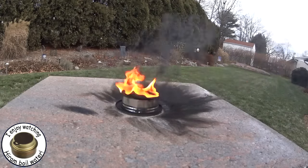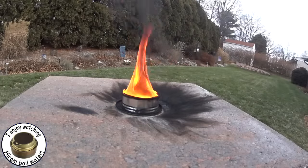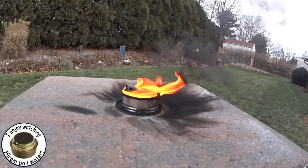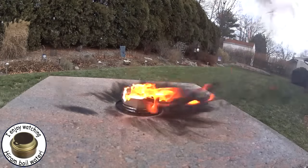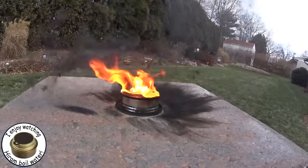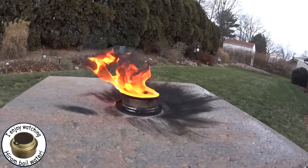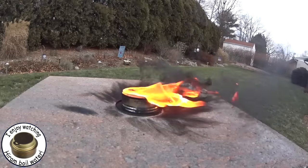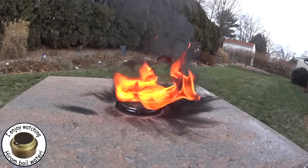Now, originally the soot that you see there on the stone — that's me taking pictures, like what I used in the opening screen — but the soot you see on the surface there was from the first test I did without a camera, and I was able to start this combination, the mothball and the alcohol, with my blast match.